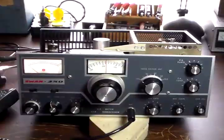Welcome to my radio workshop. This is my Swan 250 6-meter transceiver. It's an old tube rig. I bought it off eBay and I've been working on it off and on, trying to get it restored to good operating condition.